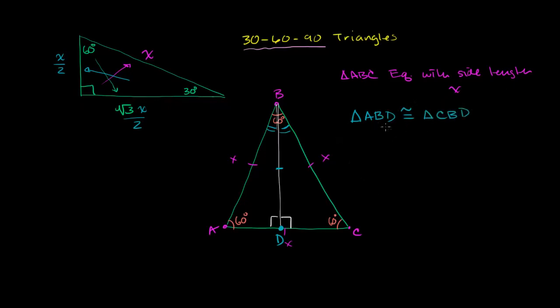What that does for us — and we can use angle-side-angle or side-angle-side, whatever we like — is it tells us that the corresponding sides of these triangles are equal. In particular, the length of AD is going to equal CD. These are corresponding sides. And since they're equal to each other and add up to x, we know that each is going to be x over 2.